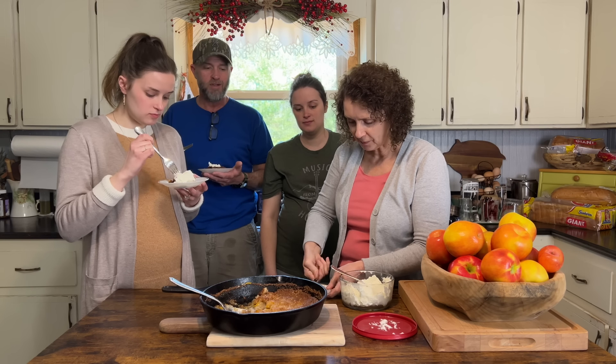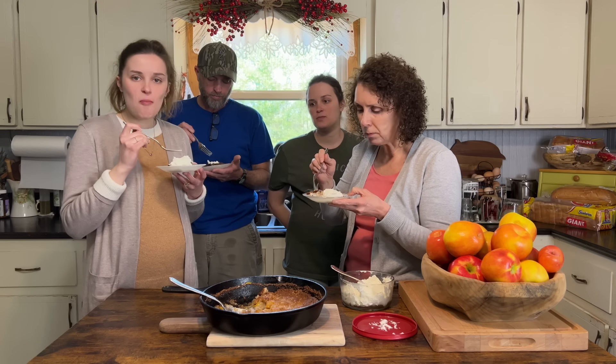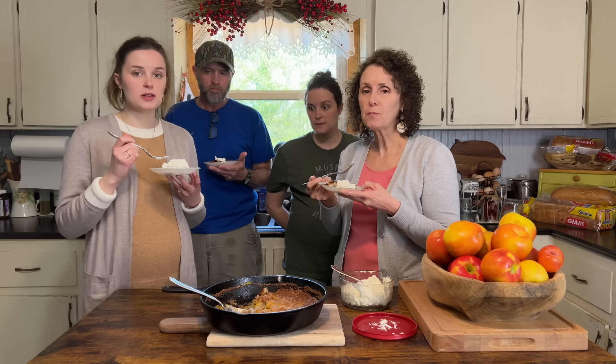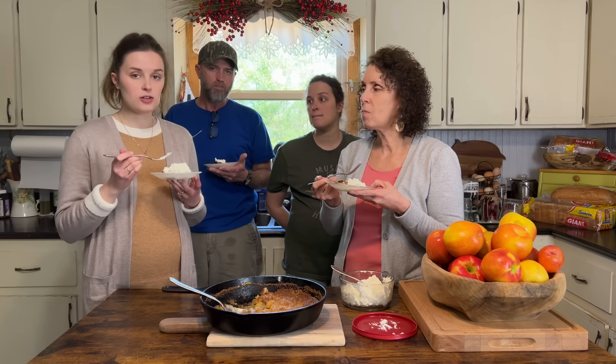I'm just going to skip supper and eat this instead. We're just finishing it off — you don't need supper, just eat this! I'm going to leave a link to the recipe in the description and I'll type the recipe out. It's really good — drop me a comment and let me know if you make it.